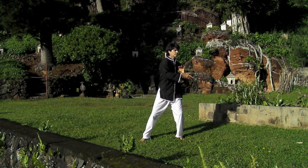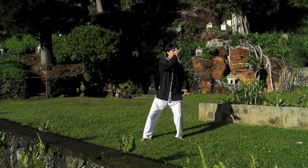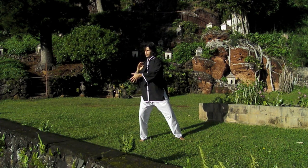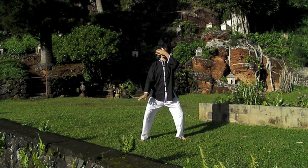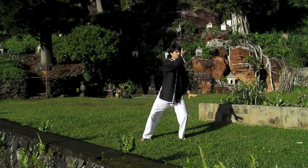Now I invite you to pay attention to your shoulders. When you raise your hand to the face, the shoulder of that hand tends to lift. Keep your shoulders leveled, relaxed, and low.